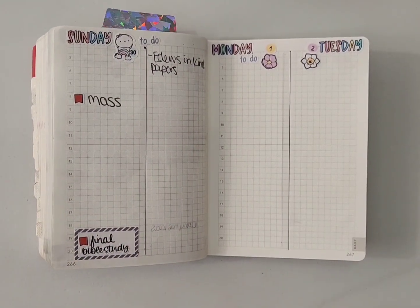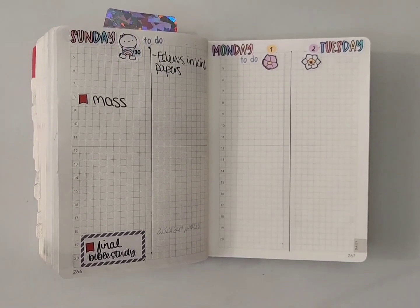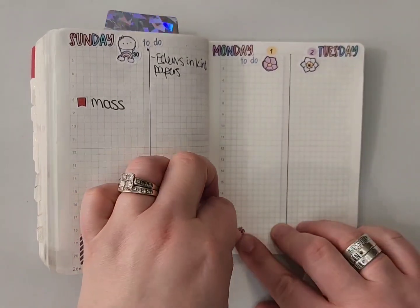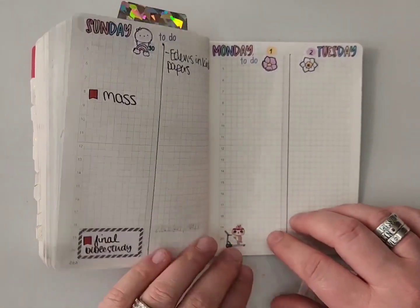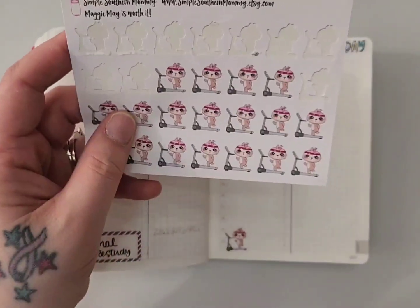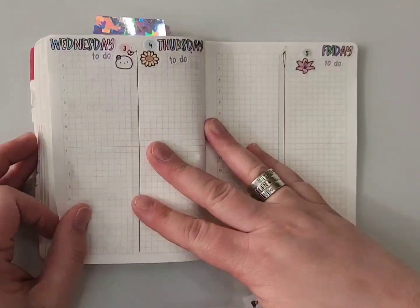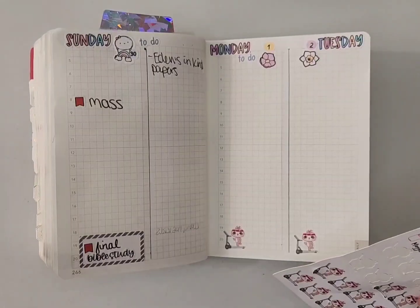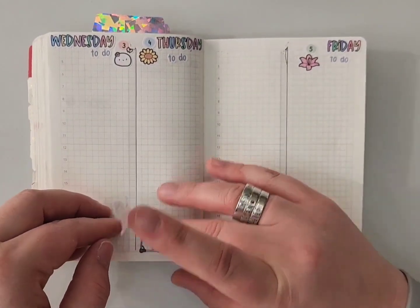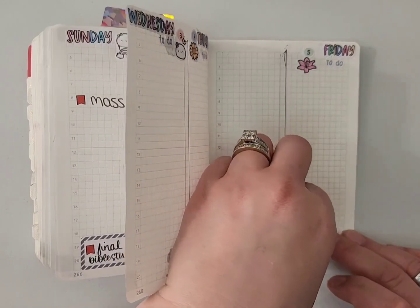I'm going to do a voiceover for this part — my almost three-year-old got a little antsy wanting a snack. What I'm putting down now are Maggie Mae on a Treadmill stickers from Simply Southern Mommy to note my workout days. The plan is for Monday, Tuesday, Thursday, and Friday to be my workout days, which can change if needed, but that's the goal.